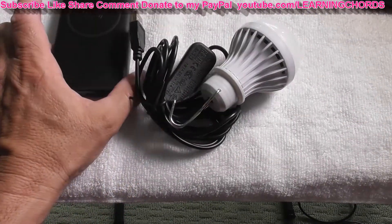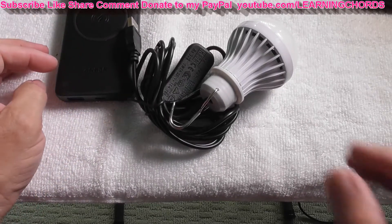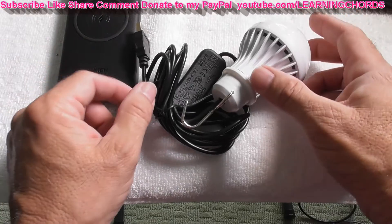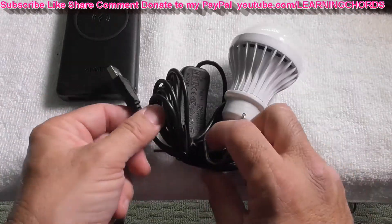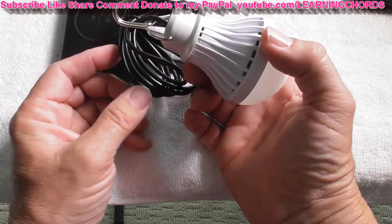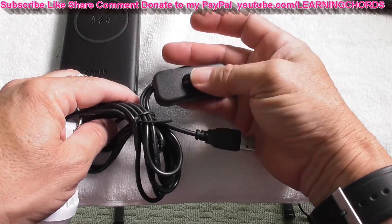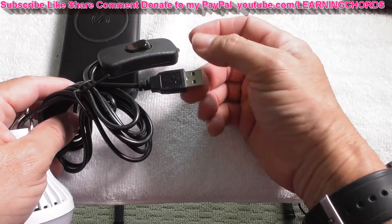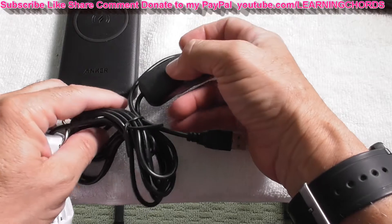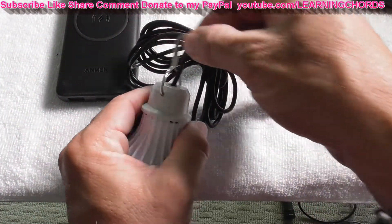We're going to test it out right now. This is the wireless 10,000 milliamp power bank. I just want to see what's going to happen with this light when I plug it in. It comes with a little hook so you can hang it somewhere. Unlike a lot of them, this one has a switch so you can turn it on and off instead of having to pull the cable out. There's a little swivelly thing over here — that's nice.